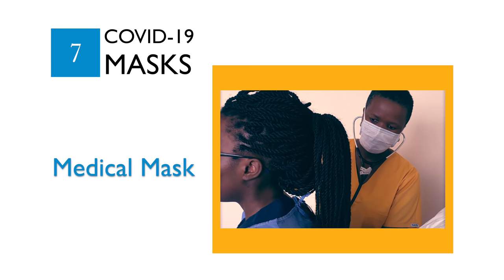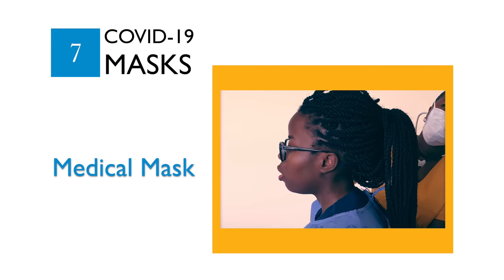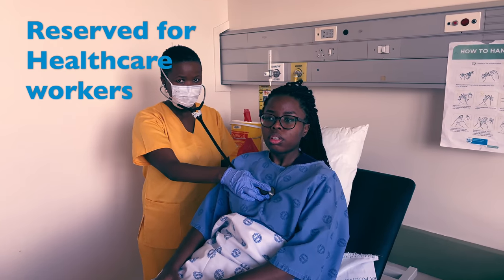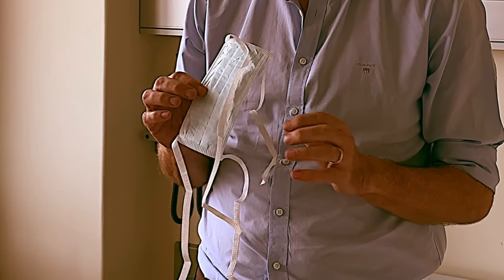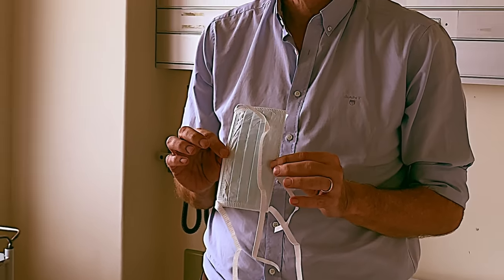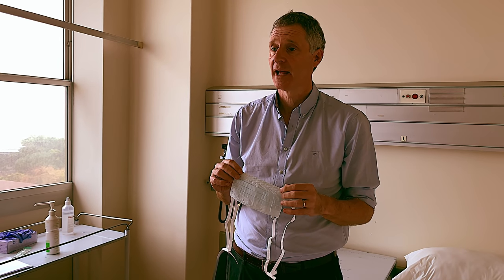Unlike non-medical cloth masks, medical masks are only to be used by healthcare workers working in hospitals, clinics, and in the community. These medical masks are fluid resistant and they are used to prevent the healthcare worker from splashes and droplets contaminating their nose and mouth.